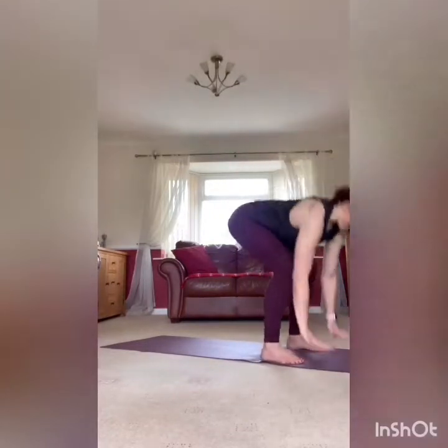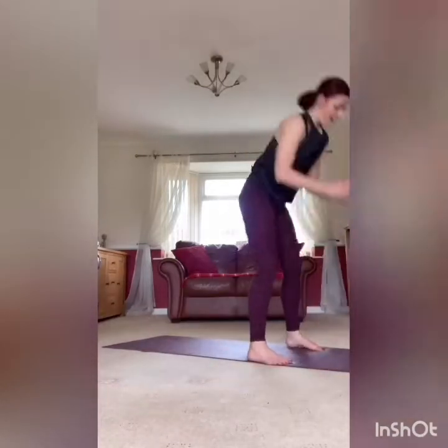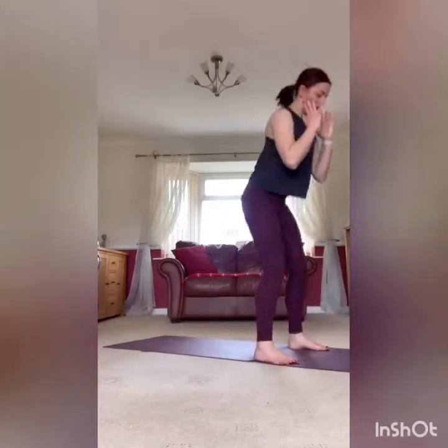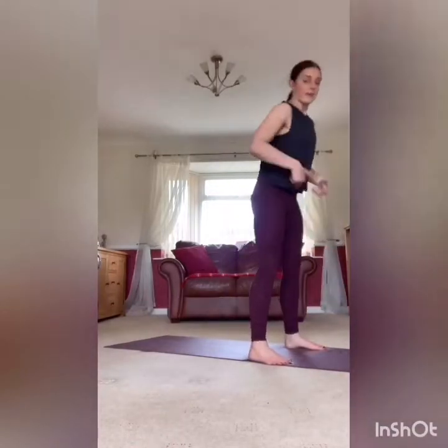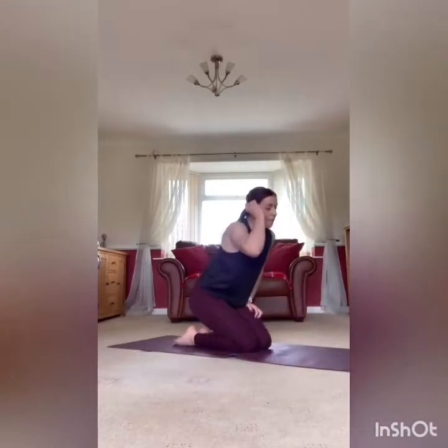Stand it up, back ready for that burpee. Three, two, one, and go. Jump the back, stand it up, squat at the top, back down. Drive the hips forward at the top, squeeze the glutes. Rest it there, take it down to the floor — plank hold, shoulder taps, last time, and go.